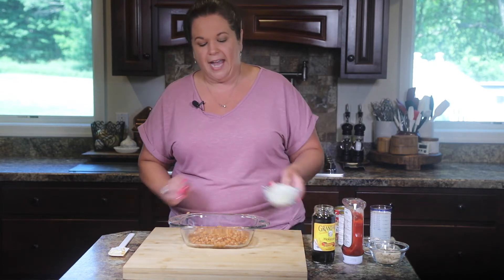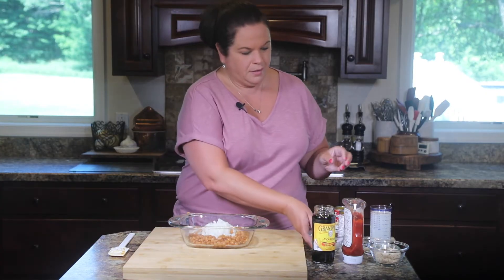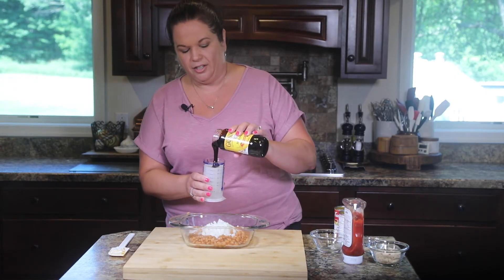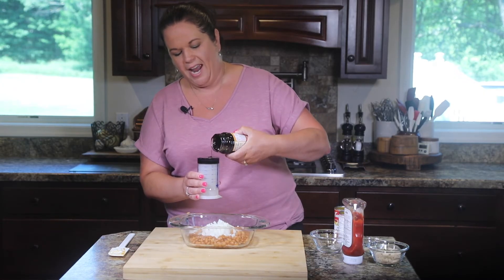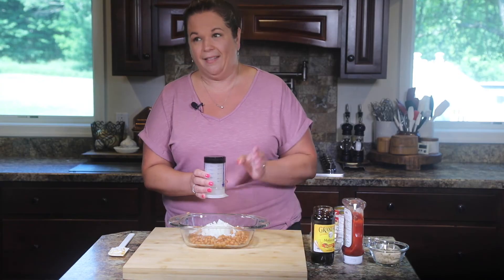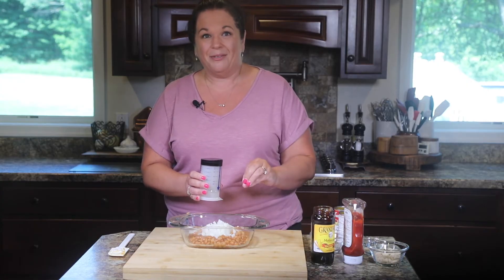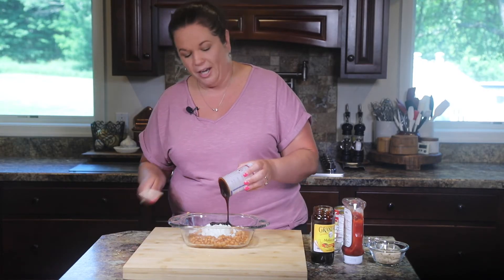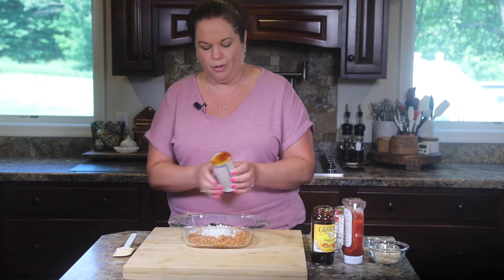To that I'm going to add some minced onion, and then we're going to add some molasses. This is one of the key ingredients — a good molasses. Look at how thick and beautiful that is. It adds a distinct flavor that you're just not going to get from anything else, so if you want this to taste like my great-grandma's recipe, don't skip the molasses. I use this plunger measuring cup — it's perfect for sticky ingredients. You can find the link to it in the show notes.